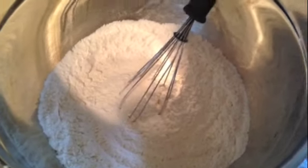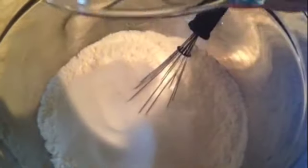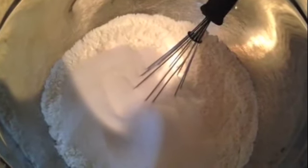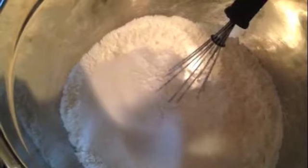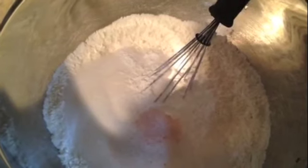In a separate bowl I have three cups of flour. I'm going to add a cup and a half of white granulated sugar — the recipe calls for two cups but I'm cutting back a little, though you can certainly use two cups if you want. Then I have three teaspoons of baking powder and one teaspoon of salt. Just whisk the dry ingredients together.